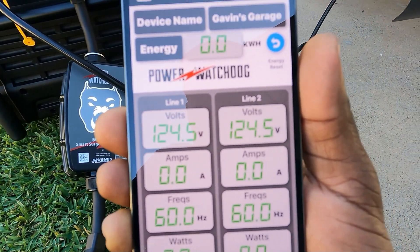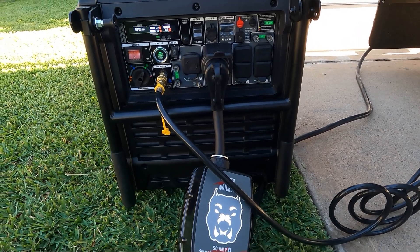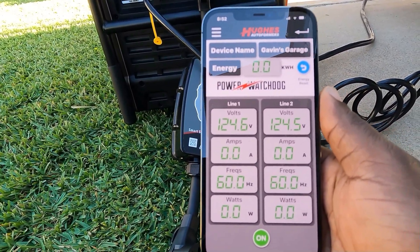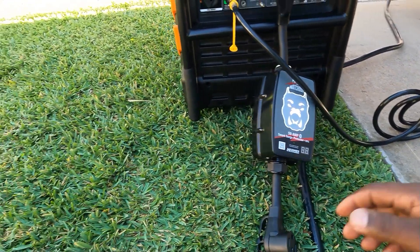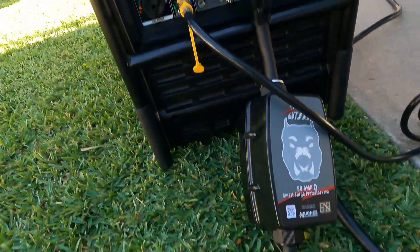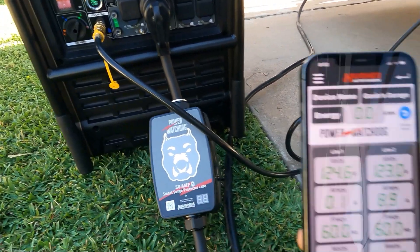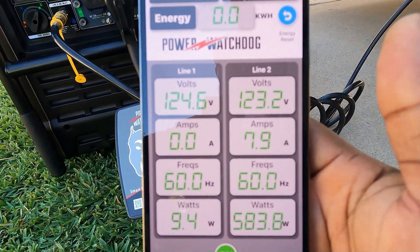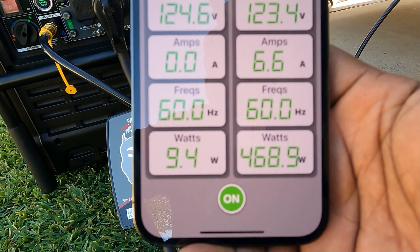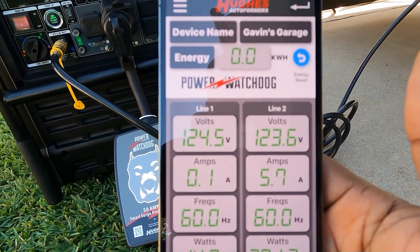We're getting 124 volts on each leg. I'm going to go inside, hook the RV up, and turn on everything in this 50-amp RV so we can see the load on both legs. Before I connect, I shut it back off and reconnected — we're pulling 8 amps over here, that's probably the battery charger. 500 and 78 watts, 9.4 watts on the other leg. Frequency is perfect at 60 Hz.